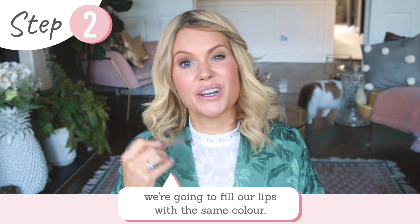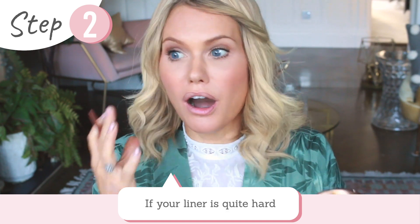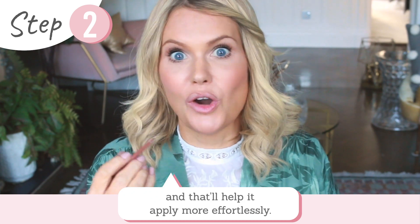Now we've lined our lips, we're going to fill our lips with the same colour. If your liner is quite hard, I recommend applying a little bit of lip balm first — that will give you a little bit more slip and help the liner apply more effortlessly.